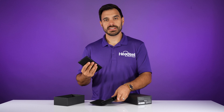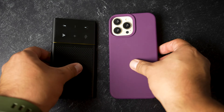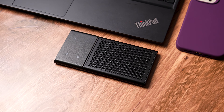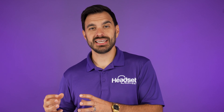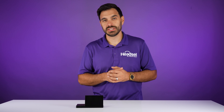When you take the product out of the case it is a small speakerphone — really really small, about the size of an iPhone. The main purpose of this speakerphone is designed for voice calls and video calls so you can have a professional sounding voice. It has dynamic noise canceling technology built in, which we're going to test later in this video, and it's going to block out a lot of background noise so your voice can be heard clearly.